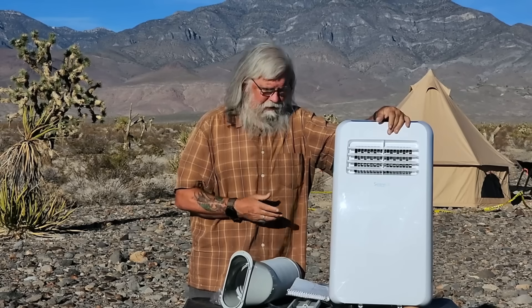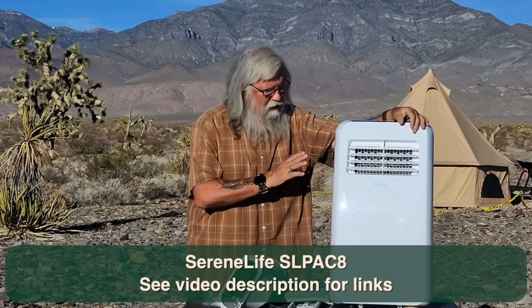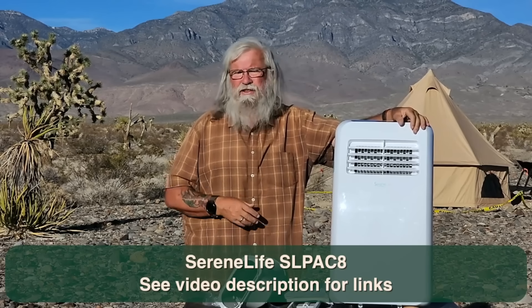This was the smallest portable I've ever seen — it's 8,000 BTUs. You can find units between 8,000 and 12,000 pretty commonly; there may be 5,000 BTU units but I didn't find them. It's from a company named Serene Life. The model number is SLPAC8 — the 8 stands for 8,000 BTUs.